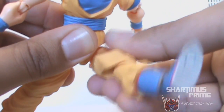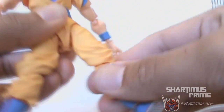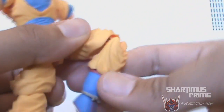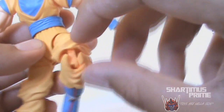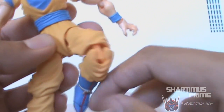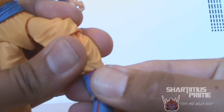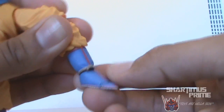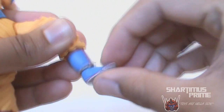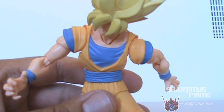The leg can move outward, forward, and shift down and up. He has a double-jointed knee, though that's the only part of the figure I don't really like — the knee gets exposed pretty bad. He has calf rotation, ankle movement side to side, down and up, a beautiful ankle pivot, and toe articulation. A very, very cool figure.